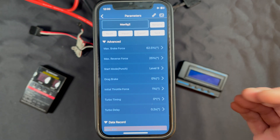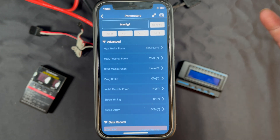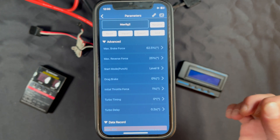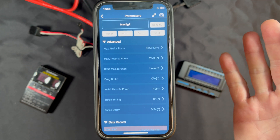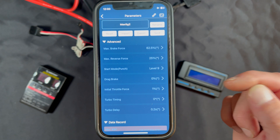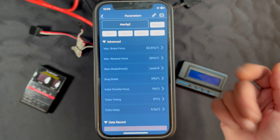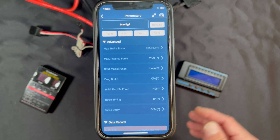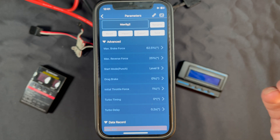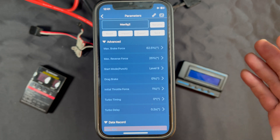Now we get into the fun stuff — the advanced settings. Max Brake Force is how strong your brakes are. In big go-fast rigs, full-power brakes is way too much, so turning that down a little bit helps. Max Reverse Force is how fast the reverse is — you can reduce that reverse speed. Start Mode, or Punch, is essentially the one-to-one throttle response. If you're twitchy on the throttle and the truck is responding poorly, you can lower the Start Mode setting to slow down the throttle response — lower is a slower response, higher is one-to-one. Nine is the highest. If you have stuttering or hesitation when you blip the throttle, the vehicle may be over-geared, the battery packs may not be up to the task, or the connectors are too small — lowering Start Mode can help with that.